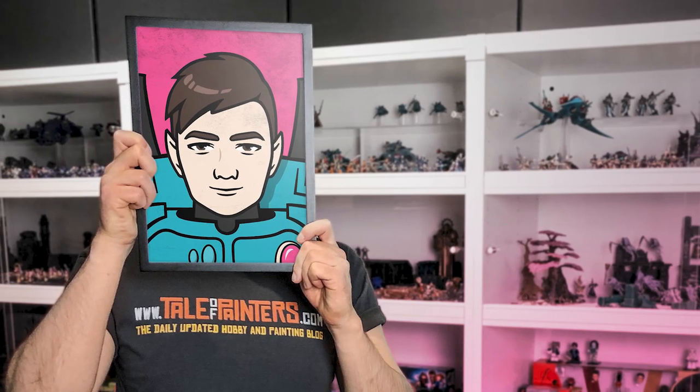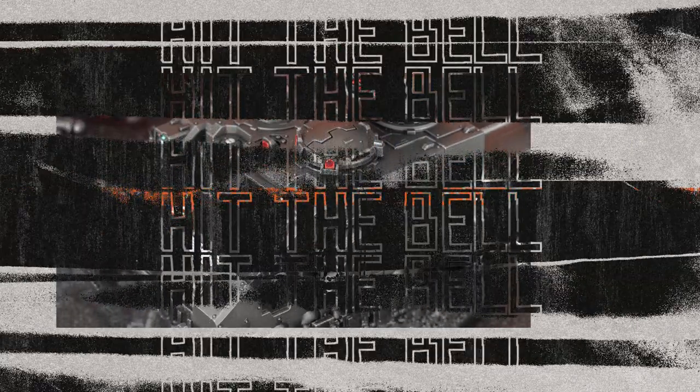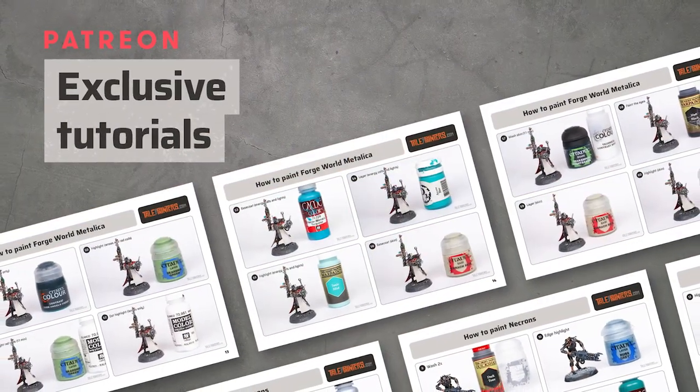I hope you enjoyed this video. If so, smash the like button, subscribe to my channel, and hit the bell so you don't miss any of my future videos. You can also support me on Patreon for exclusive tutorials and resources.